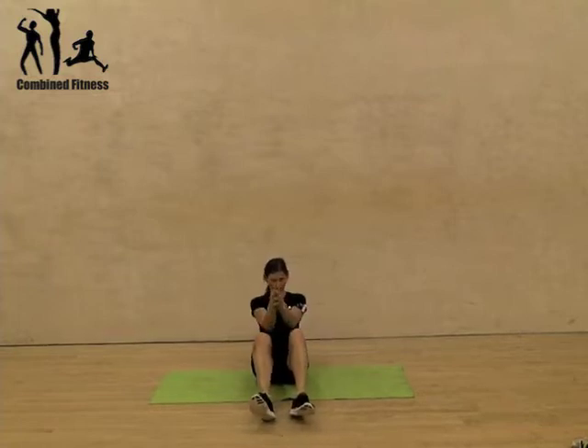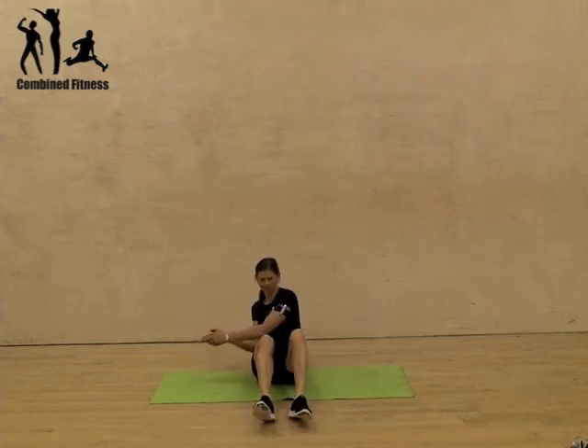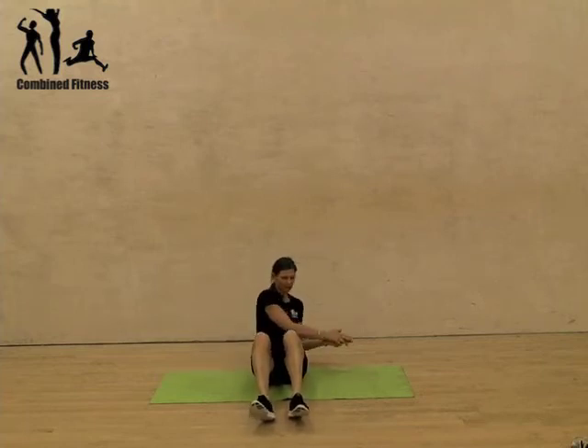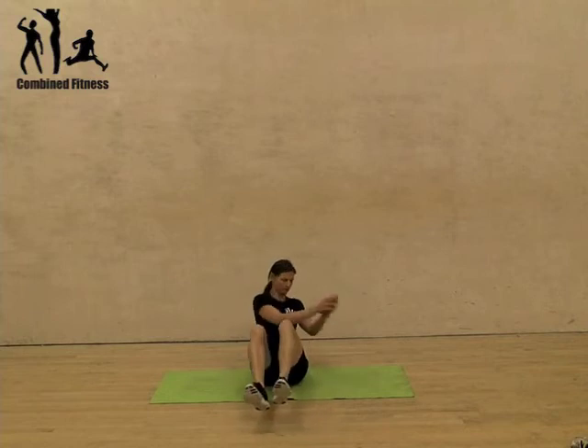You basically shoot to the front, to the side, to the front, and to the other side. Now to make this a harder exercise, you can do it with your feet off the floor — and there we go.